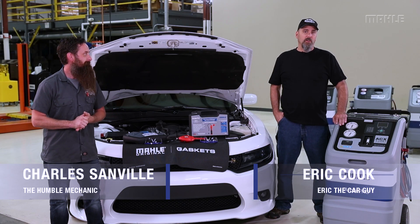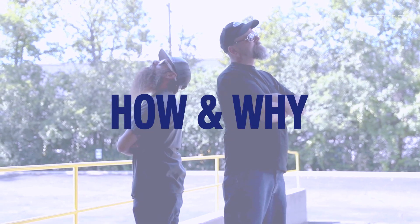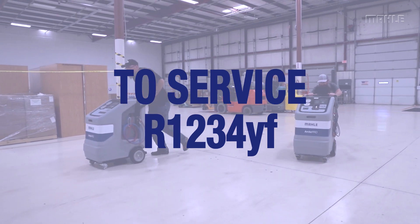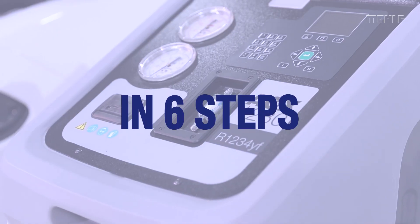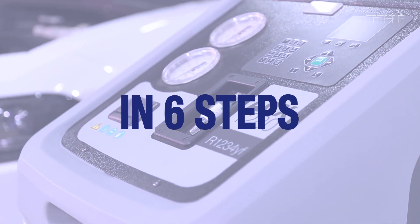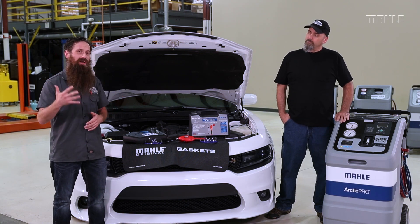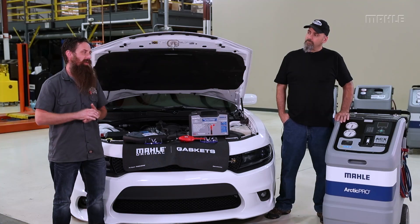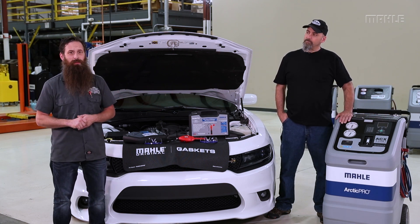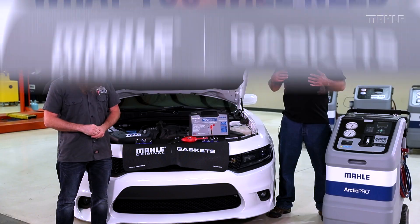Greetings viewers, I am Eric the Car Guy here at Mala today with Charles, Humble Mechanic. We've gotten a lot of feedback from technicians on servicing vehicles with 1234yf refrigerant systems — that it takes a lot longer to do the services than maybe 134A. So today we're going to walk through five steps of the 1234yf service and why it takes a little bit longer.